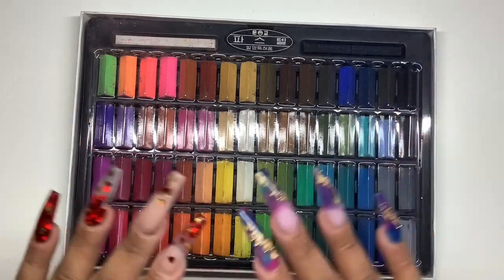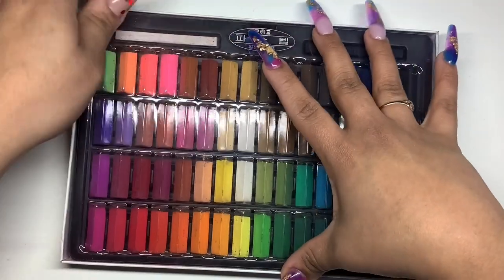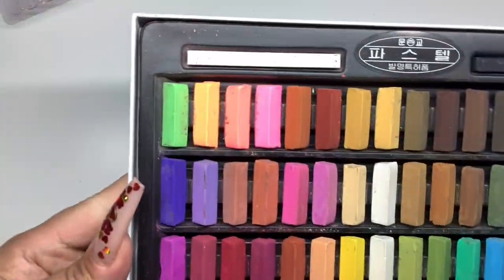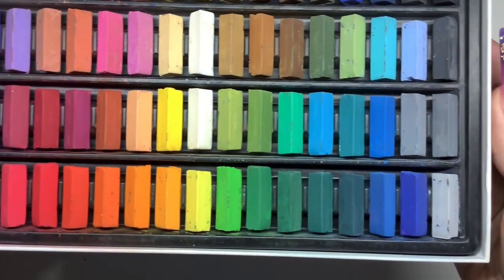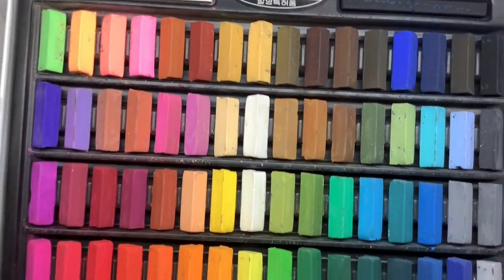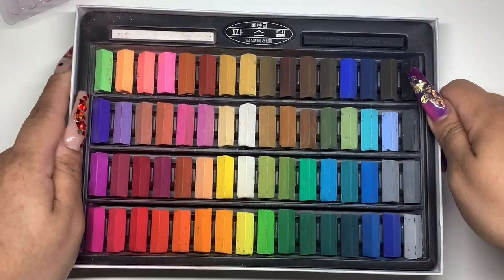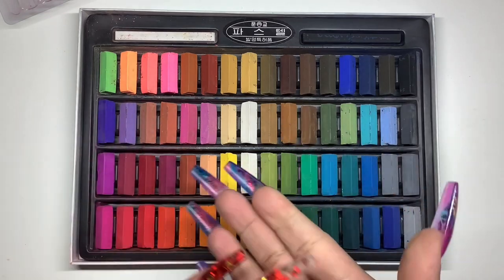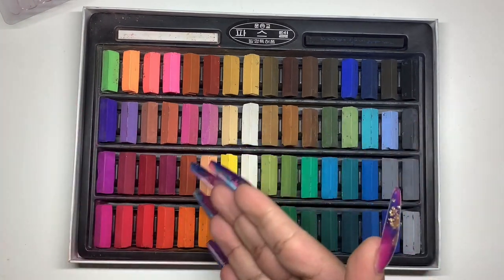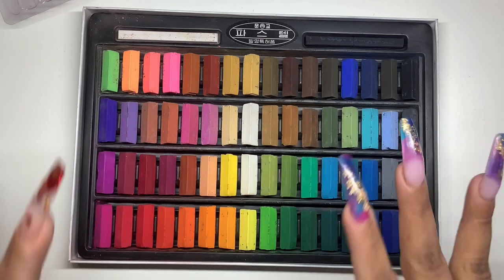These are the colors — let me just get you guys up close on all of them. I am so excited. The last color gels that I created all had this pearl shimmer to them, so I'm excited about this because it's just going to be a plain solid color. Super excited about that.